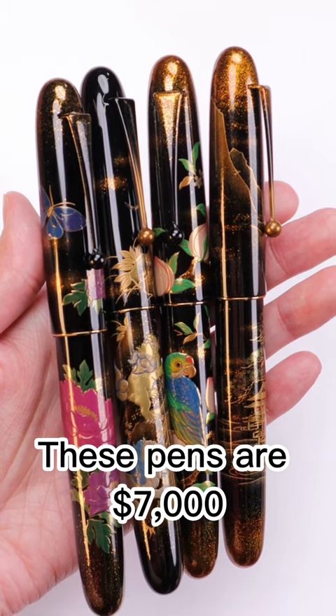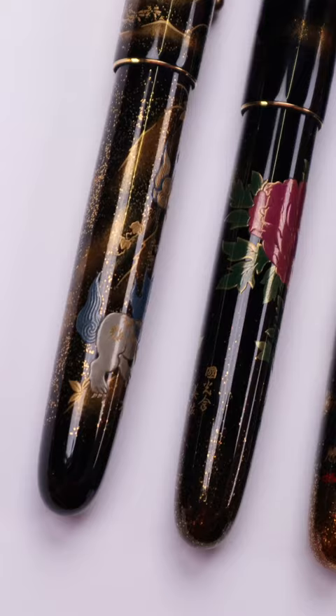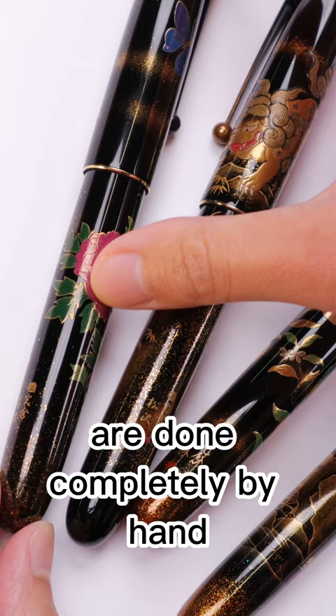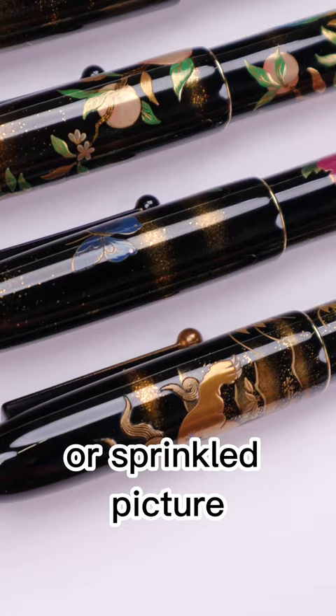These pens are $7,000. What makes these pens so expensive? The motifs and artwork depicted along the bodies of these pens are done completely by hand using a traditional Japanese technique called makie, or sprinkled picture.